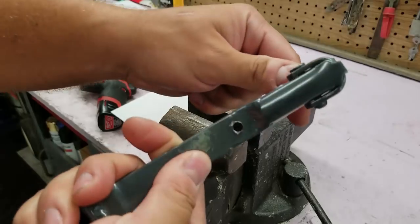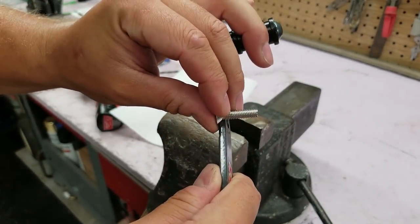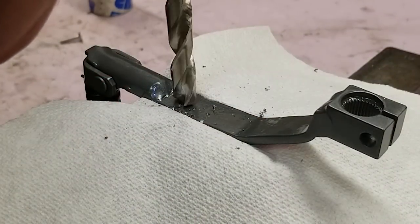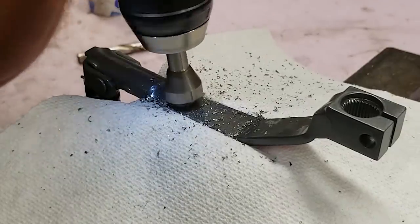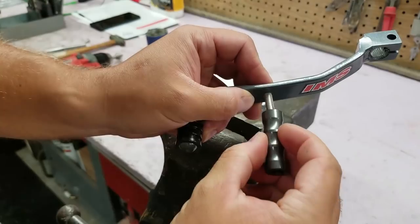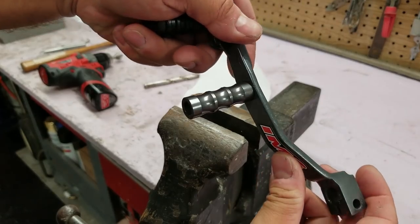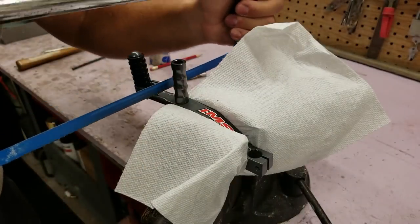We're going to use a flathead bolt so I'll countersink this hole so it sits nice and flush, and we can bolt that cleat on. Then we'll cut the excess off and practically be done - just put a little bit of paint on the edge so it doesn't rust. It looks like it's slightly angled, which is no problem - we can take that off and make a little more aggressive bend on the shifter. I'll mark where I want to cut and use a simple hacksaw to cut it down.